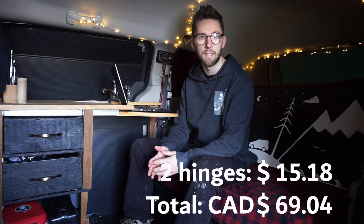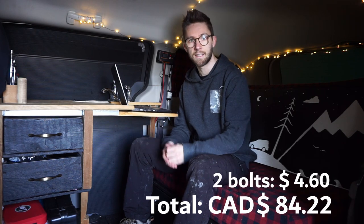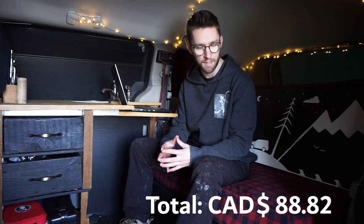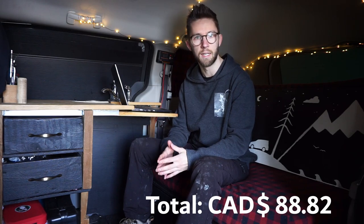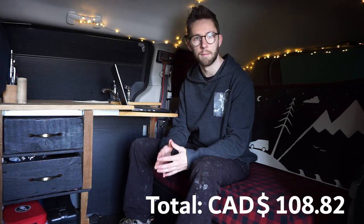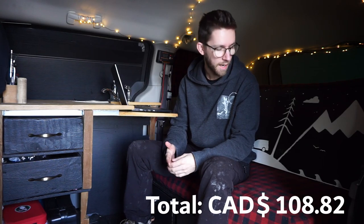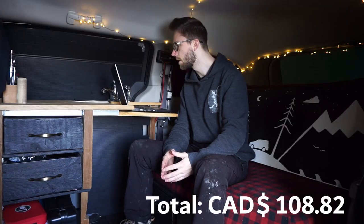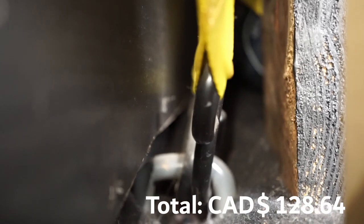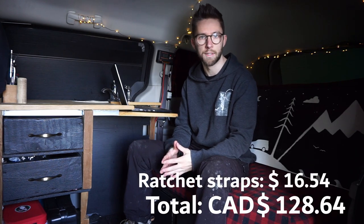There are also two hinges in the back of the bed to lift up the trunk area, coming out to $15.18. Two bolts that hinge the backrest of the couch come out to $4.60. For all the different types of screws, I added them together — you can find buckets of various lengths at any hardware store — I estimated about $20 for all the screws needed for both the bed and the kitchen. T-plate brackets, four of those, come out to $19.82, and two ratchet straps to strap the structure down to the van cost $16.54.